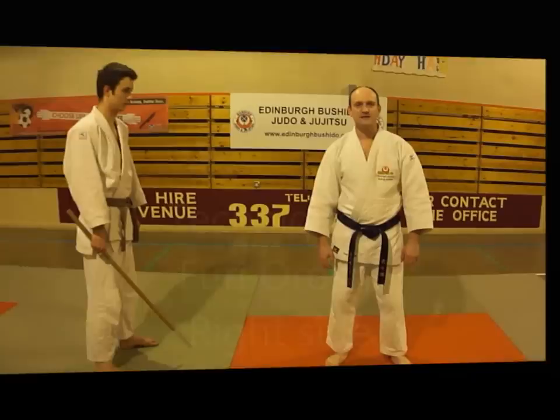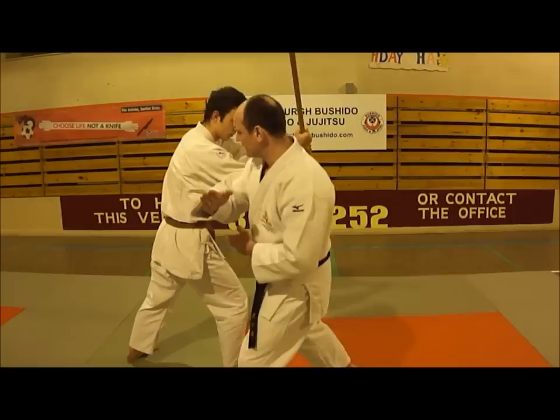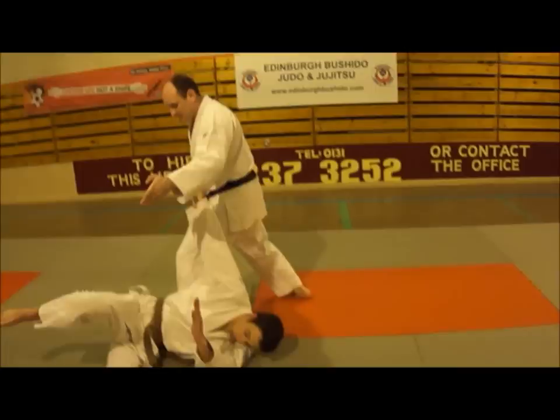Technique number three is Furi Oroshi. My partner takes both hands onto the stick. As he steps forward to strike, I step off the side of the line, block down taking the stick down, hit him in the bridge of the nose with the back of my hand, and as I step through, I step my thigh right behind him. From here, I use my palm up on his, sweep him by the left, and end up in that position.